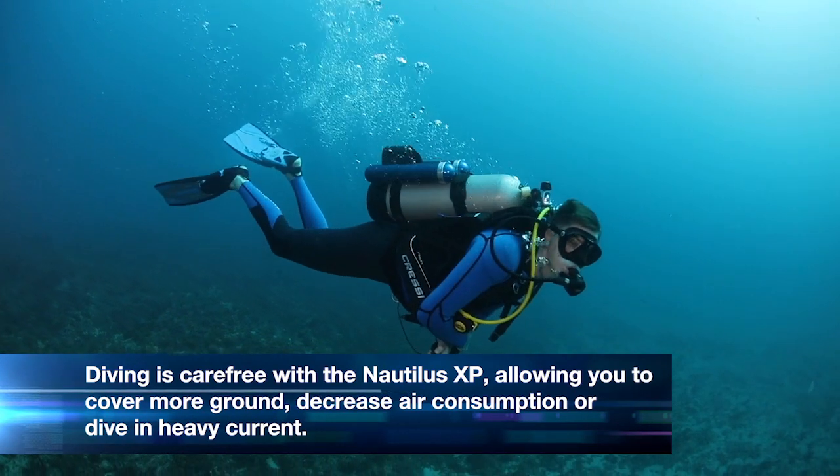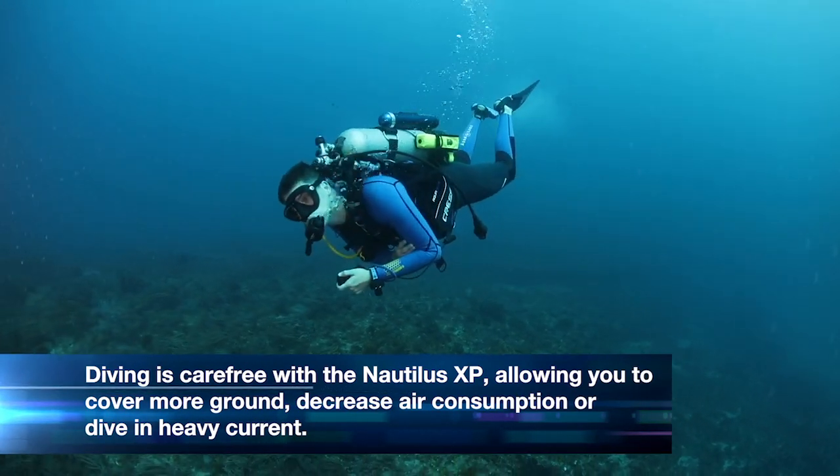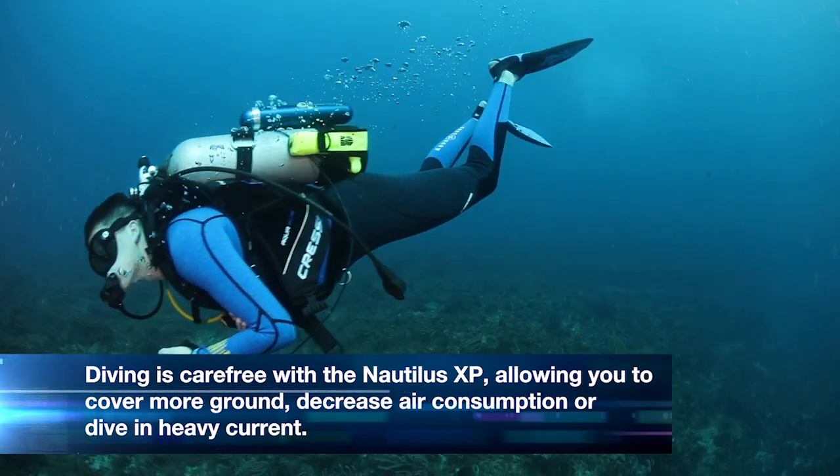Diving is carefree and easy with this DPV, letting you cover more reef real estate, decrease your air consumption, or stay put against heavy current if needed.